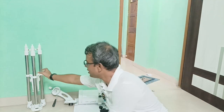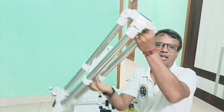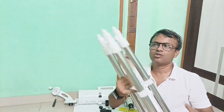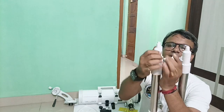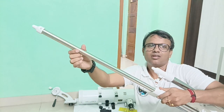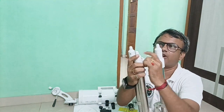This is the tripod — a fantastic steel tripod. You can extend the tripod by opening these nuts. It becomes nearly four and a half feet tall.